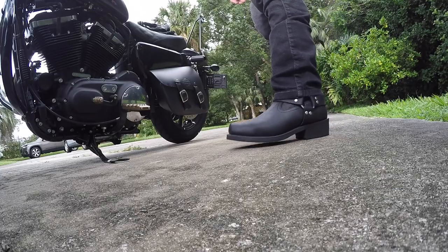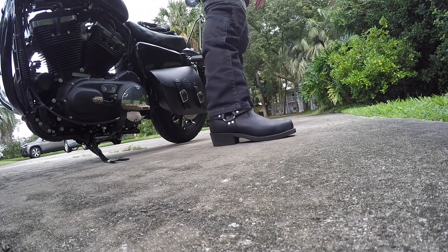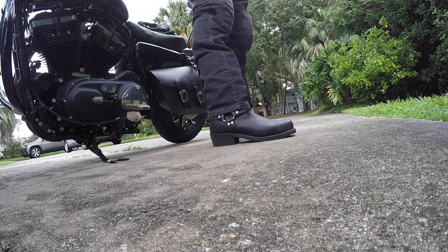Alright, got some new kicks — got me some badass biker shoes with heels. Kind of a first for me, so trying them out, seeing how different they perform than my regular riding shoes.